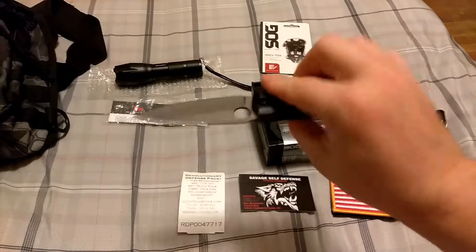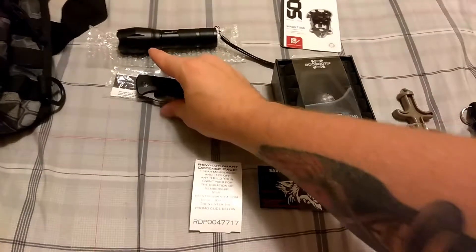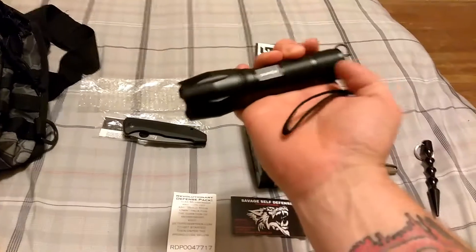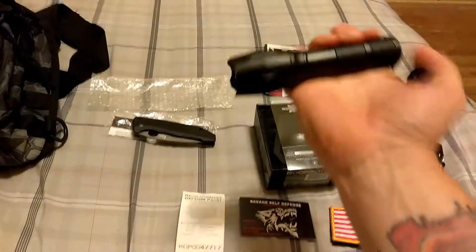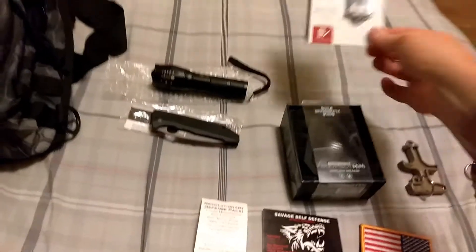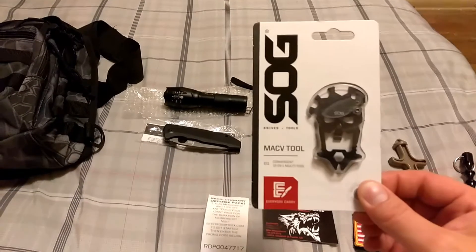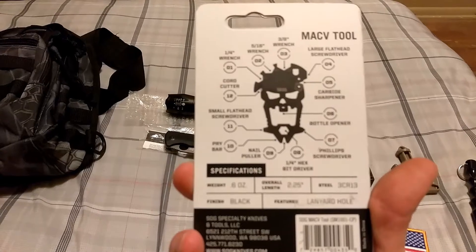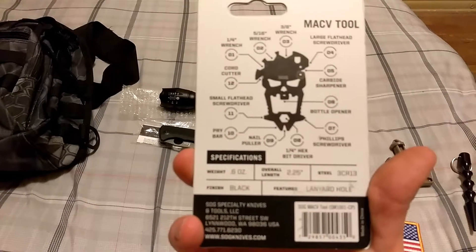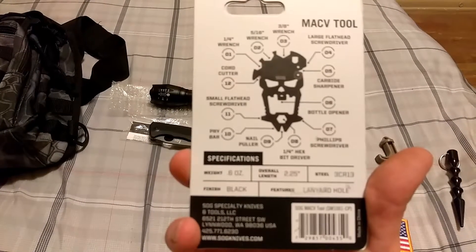When you're wearing gloves, this thing is a hell of a cutter. And then there's a nice Cressi flashlight — super bright. This cool little SOG mac v tool — I'm digging it. It's got all sorts of neat uses: screwdriver, cord cutter, flathead, I think a Phillips is on there, bottle opener — all sorts of nifty stuff.